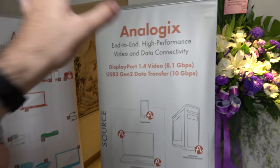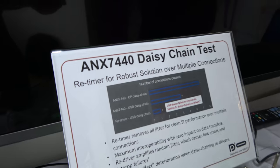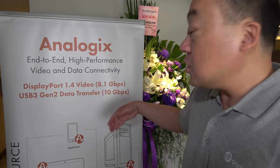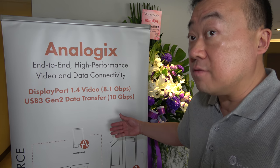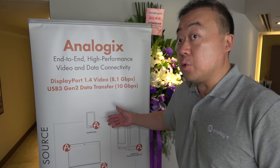This is the latest one — the ANX7440 — our latest signal conditioning device. The 7440 will be the flagship of our Retimer product line, and it supports USB Type-C connections.